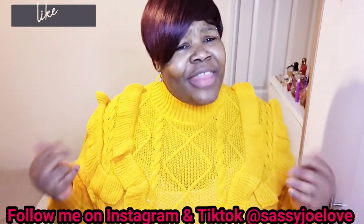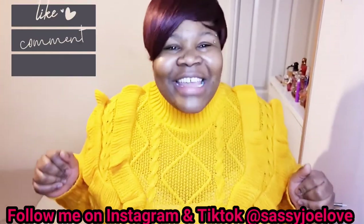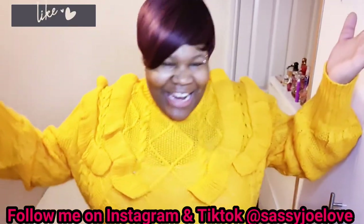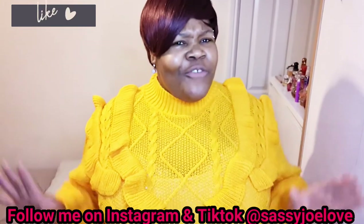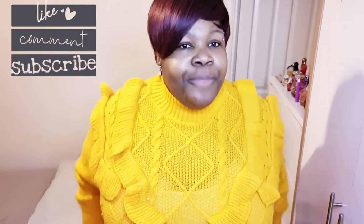Okay guys, now that we've gotten that bit out of the way, let's get straight into this haul. My first outfit — ta-da! This is the ruffle cable knit jumper, and I paired this with distressed skinny jeans. The top is in a size 22 — I'm wearing my own vest underneath because I couldn't be bothered to take it off — and the trousers are in a size 24.